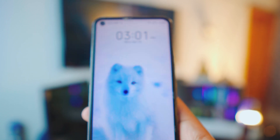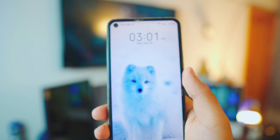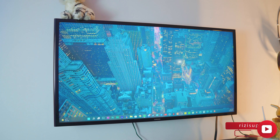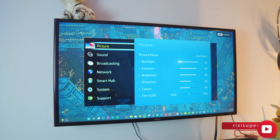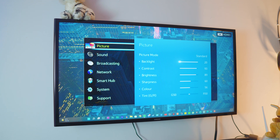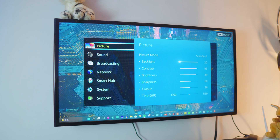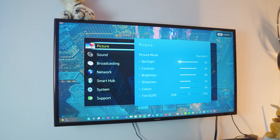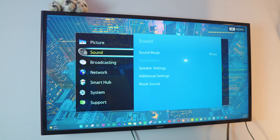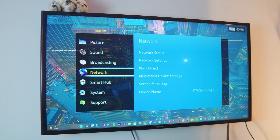Once your phone is connected to your Wi-Fi, that's pretty much it for the phone. Now we need to do the same thing on the TV. This is not an Android TV by the way — if you have Android TV I'll be linking that tutorial up here or in the description box below. This TV is actually 11 years old.